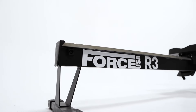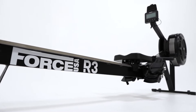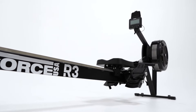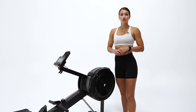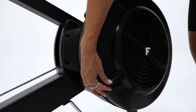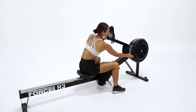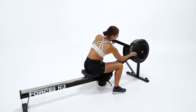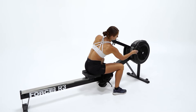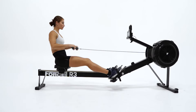The R3 is built to withstand serious commercial use from crossfit gyms to commercial high-performance centers and home gyms. This rower gives you full control over your workout intensity. You'll see there are resistance levels all the way from 1 to 10. The air damper allows you to quickly adjust the airflow to the flywheel, from little to max drag, so you are in control of your output and resistance at all times.